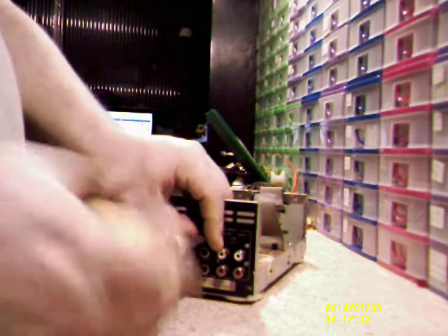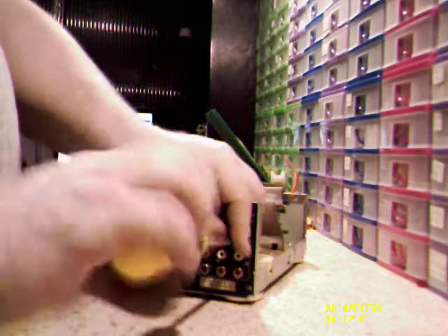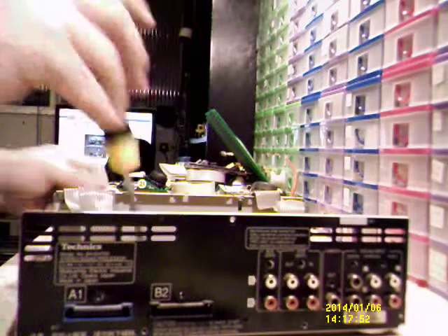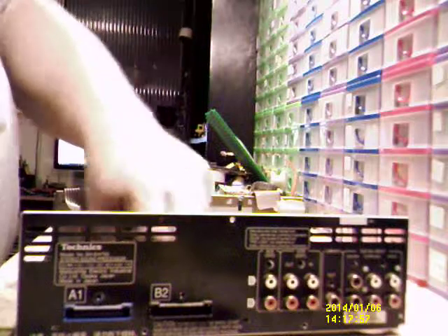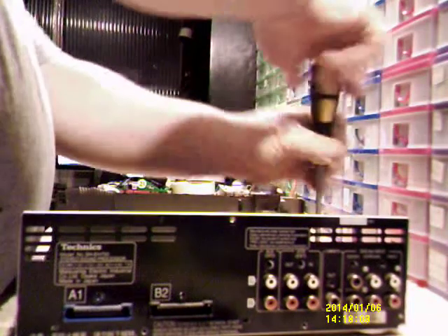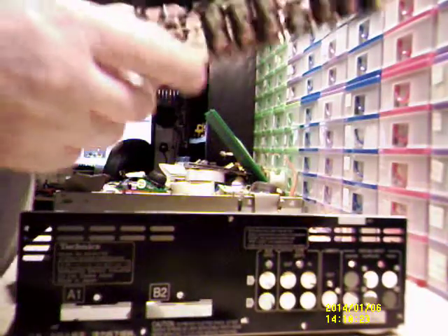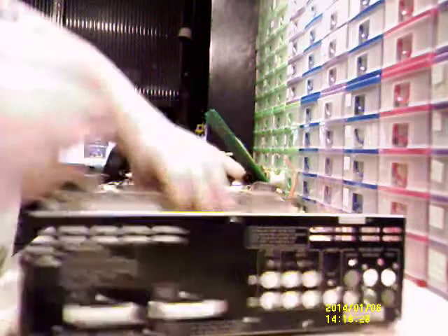If these screws weren't in there, you'd end up pressing the connectors in. I always wondered when I was younger why they put screws in like that — I suppose it's kind of obvious when you think about it. The RCA connectors might come in handy for some custom projects I've got in mind. I don't know if I'll ever do anything electronics related, but you never know — there's a first time for everything.